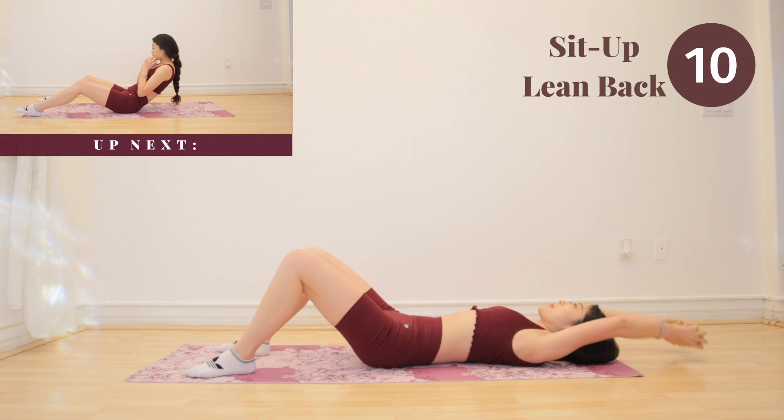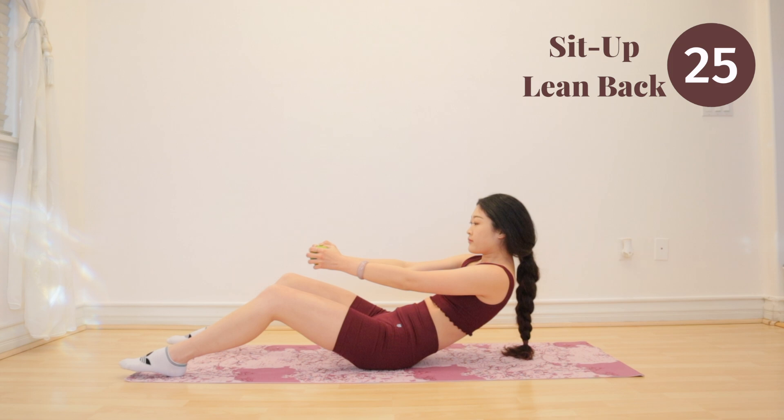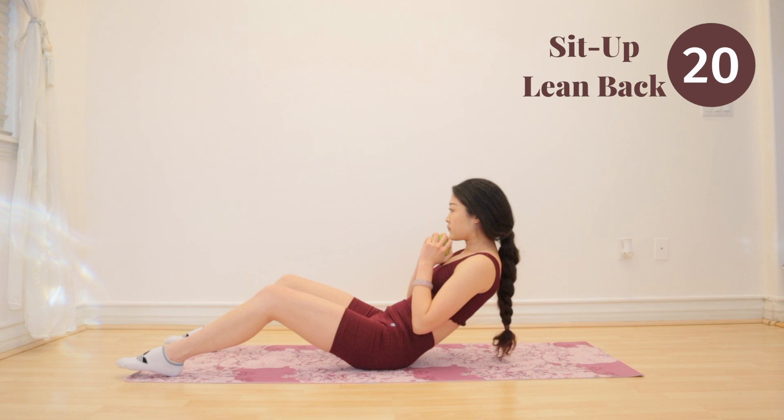Next up, we have sit up lean back. I want you guys to really engage your core here. And when I say engage your core, tighten your core as if you're getting ready to get punched in the stomach. Do not suck in, just tighten.